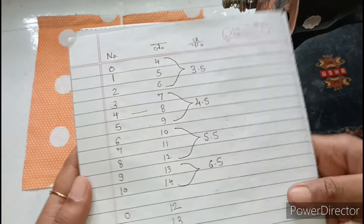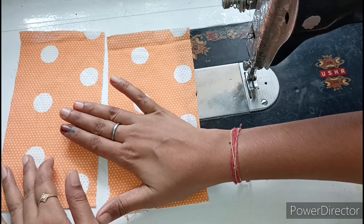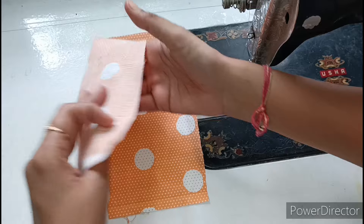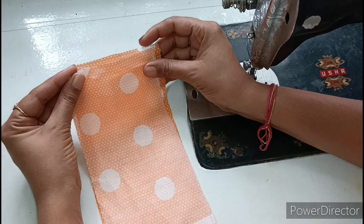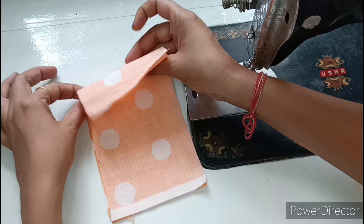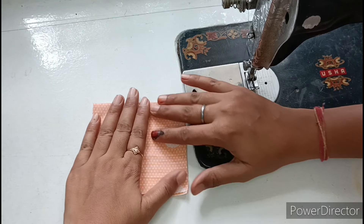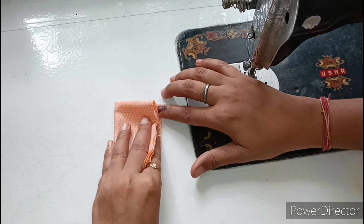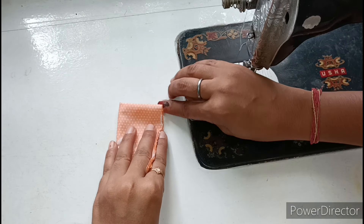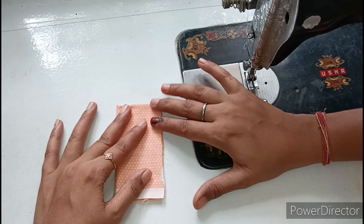Now we will continue to make the dress. First, we will place one piece straight and put the other piece on top of it with the straight sides together. We will place them together and align them. Now we have to fold it like this once from the back, then fold it once again.